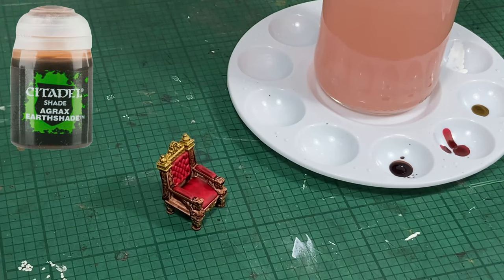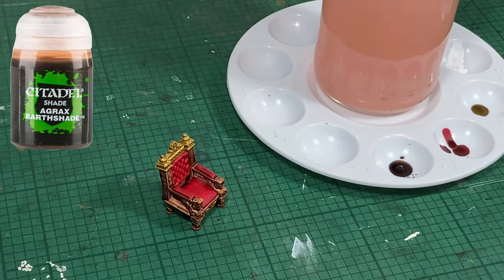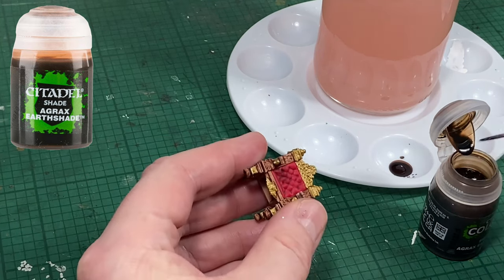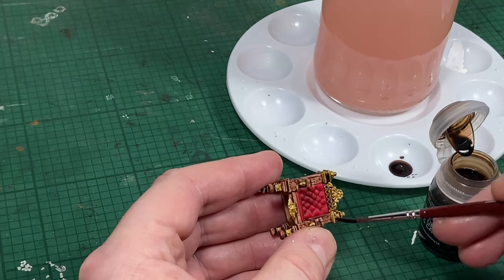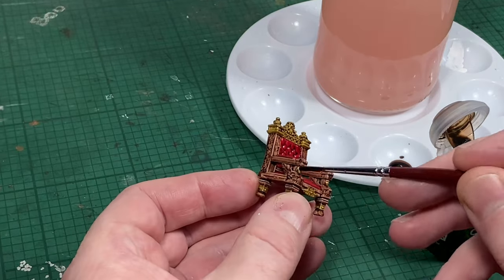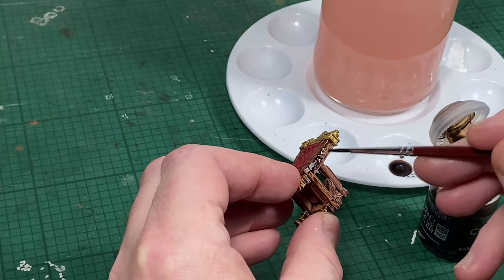Once all the brown paint has dried, I'm going to give it a coating of Agrax Earthshade. This is going to add some definition to the gold especially, and to the red leather — it'll add some depth of shading to it. This takes very little effort and you can't really make a mistake. Just don't let it pool too much on any of the surfaces. Allow this wash plenty of time to dry before the next step.